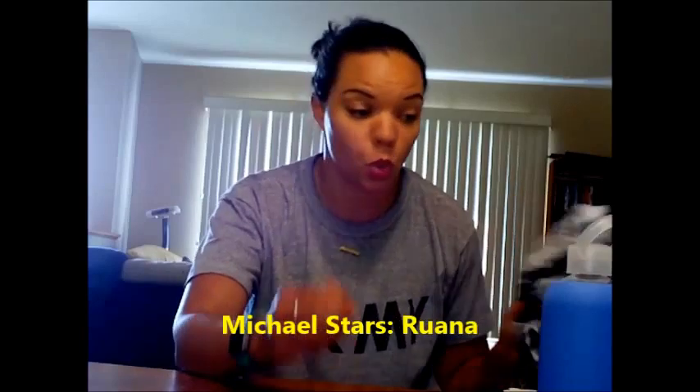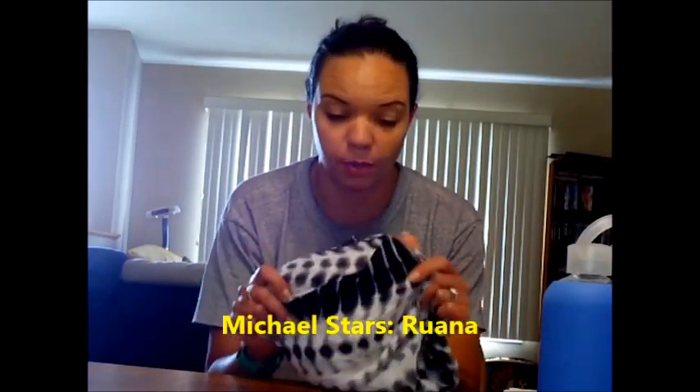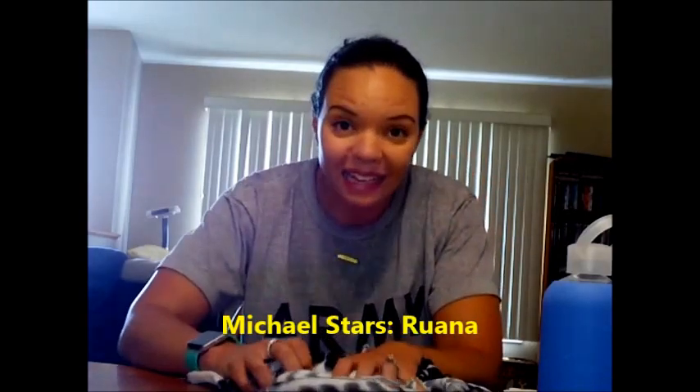So let's get started. First was the Michael Stars Ruana — it's a swimsuit cover-up. I really like it, except I've only actually gotten a chance to use it once. But it is really nice, it's really lightweight, and it's really flowy, so I'm a big fan of this one.